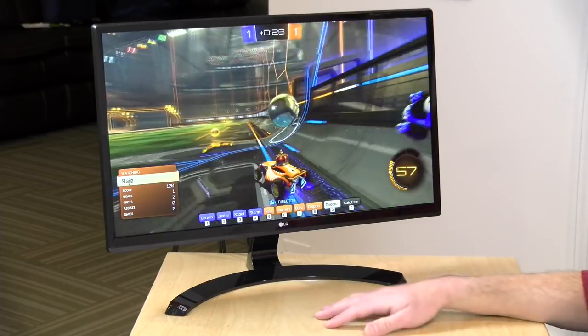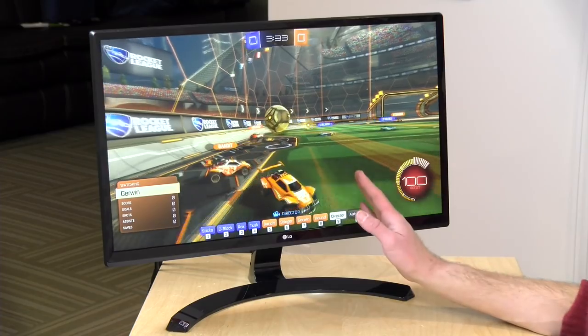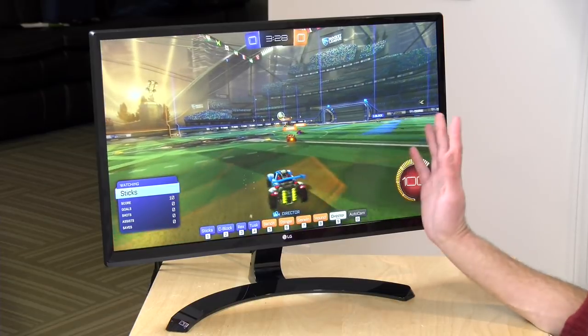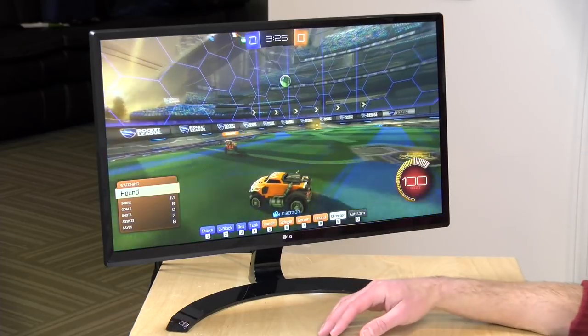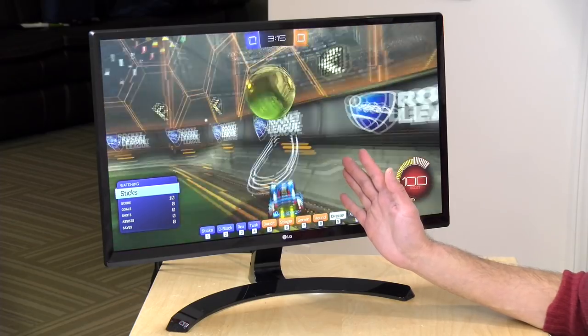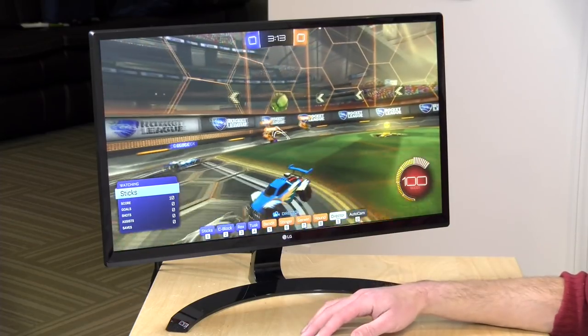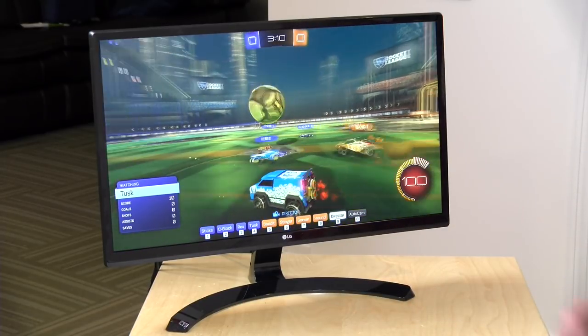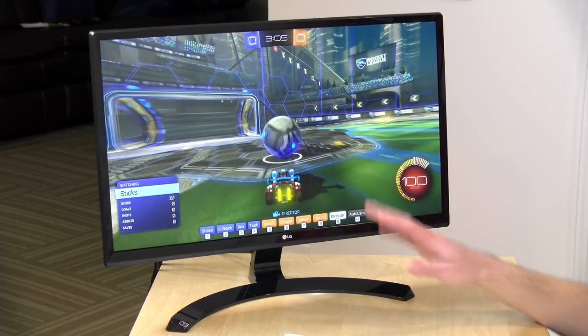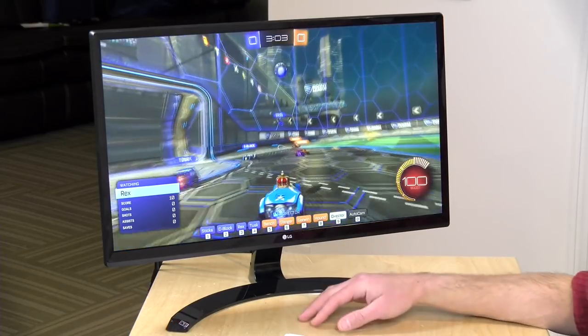There's no HDR on here. The color gamut is 72% of sRGB. For gamers, the response rate is 5 milliseconds, so you're not going to see a lot of motion blur as you're playing. It actually looks pretty nice for an IPS display. You can find gaming monitors that go down to 1 millisecond, but they don't look as nice, in my opinion. I will take a look at input latency in a minute. It also supports AMD FreeSync.